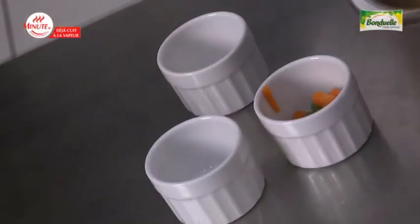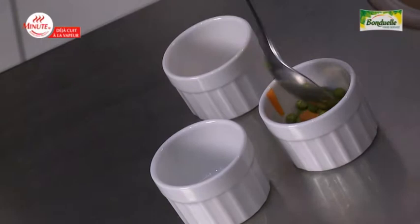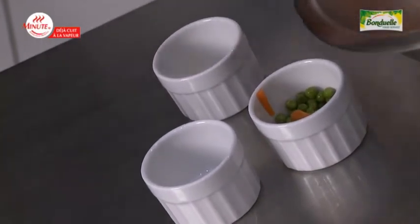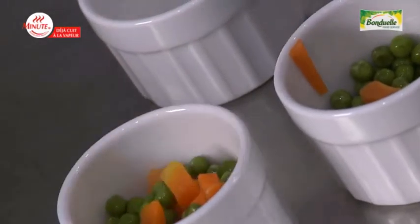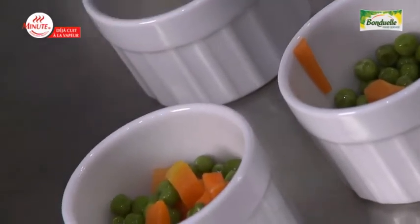I will display equally the peas and carrots into the ramekins. The ramekins are ready.